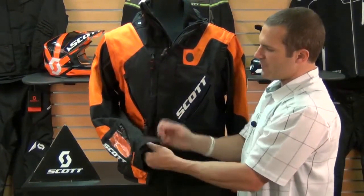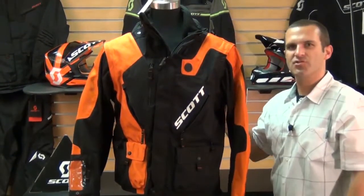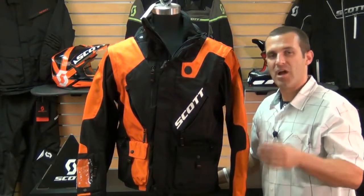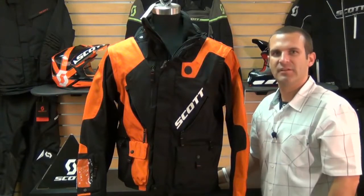Really nice cuff closures here keep the wind, rain, and mud out. Just a really nice jacket. Like I said, this is a brand new jacket for Scott for 2013. For more information on this jacket and more colorways, you can go to chaparralracing.com — that's chaparral-racing.com — and you can view the entire 2013 Scott collection.